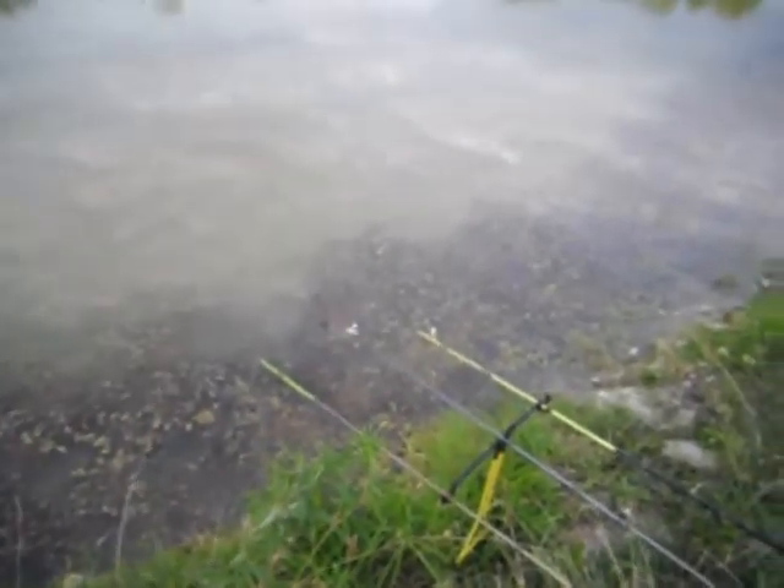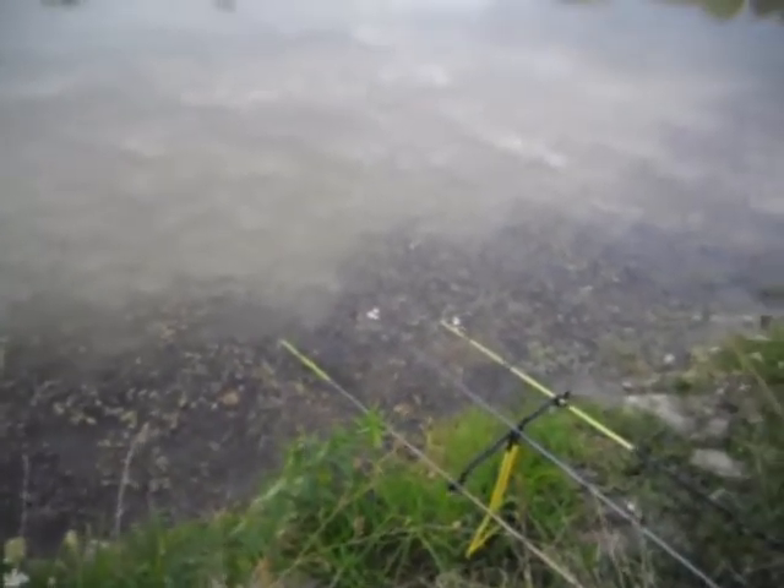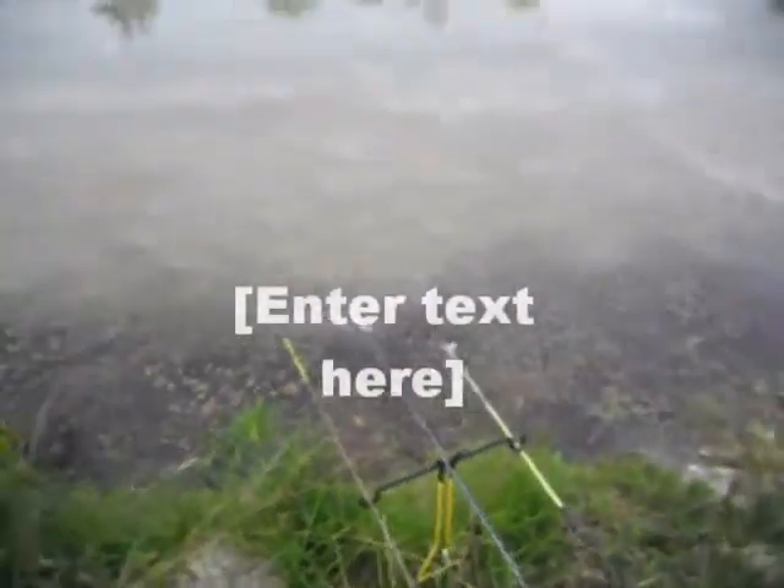All right guys, we're out here at a little farm pond — not even an acre — and I'm fishing with chicken liver and a couple hot dogs. Got three rods out: one on the left, middle, and right. I already caught one, about a three and a half, four-pounder.